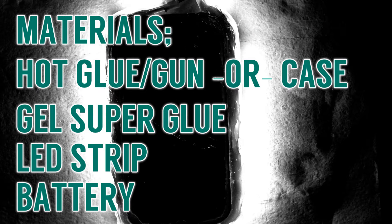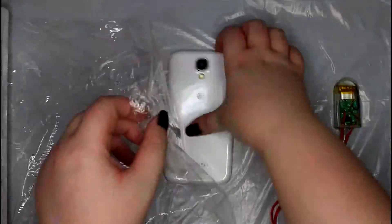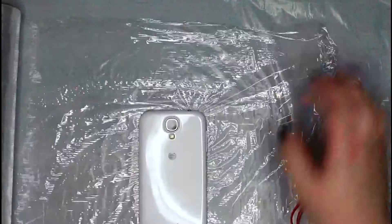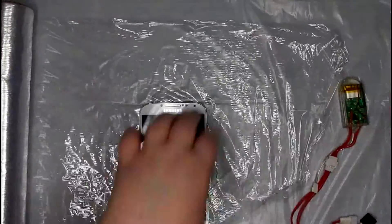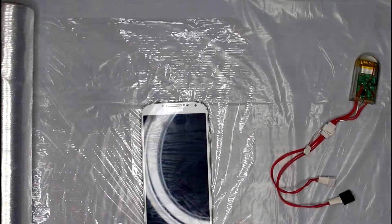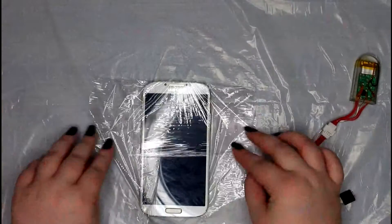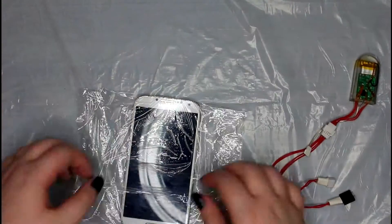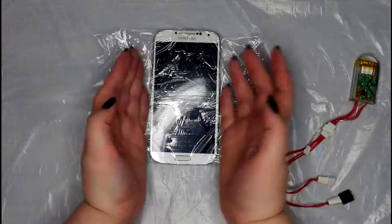Hey guys, this is Casey from Ashen Tigress. Today's video I'm going to show you how I made an LED light-up selfie phone case. Personally I made mine from scratch using hot glue — so a hot glue phone case and some LEDs — but you can totally skip the hot glue part and just go ahead and glue your LEDs onto your phone, and I'll show you how to do that later.